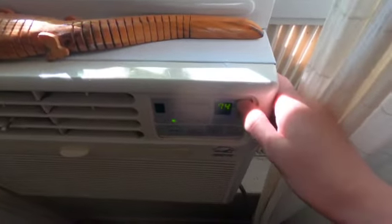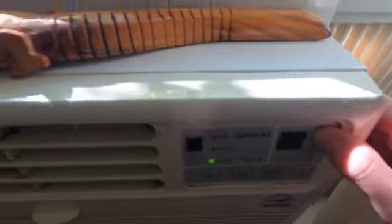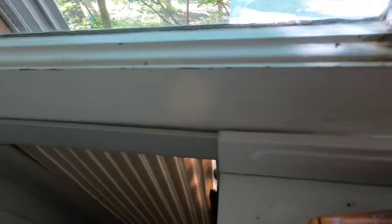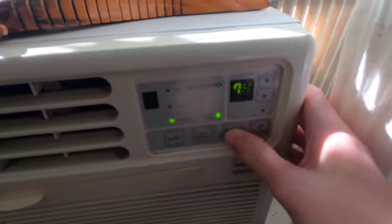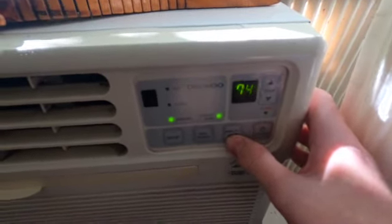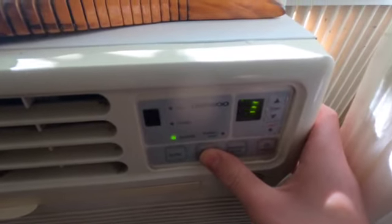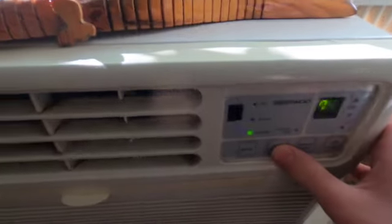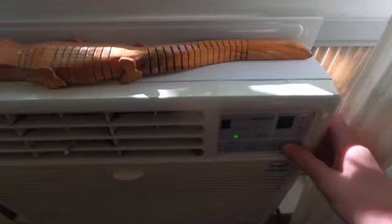Let's go ahead and turn it back up. And here is the energy saver mode, then the high fan, and then it was on low fan.